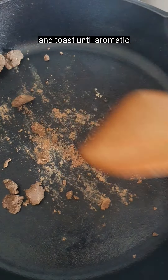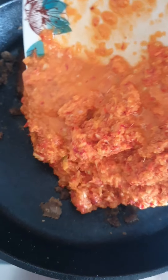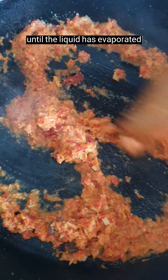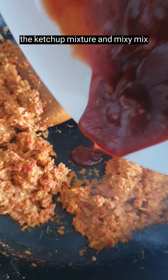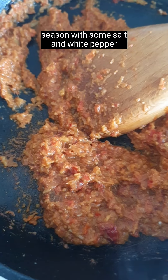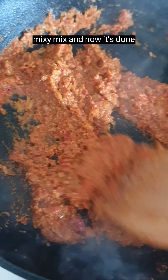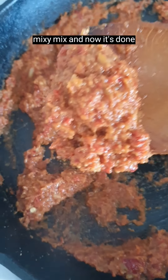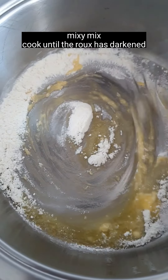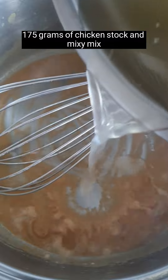Toast the belacan until aromatic. Two tablespoons of olive oil, sauté the spice blend and mix. Cook until the liquid has evaporated. Add the ketchup mixture and mix. Season with salt and white pepper and mix. Now it's done. One tablespoon of flour and one tablespoon of butter — mix. Cook until the roux has darkened.